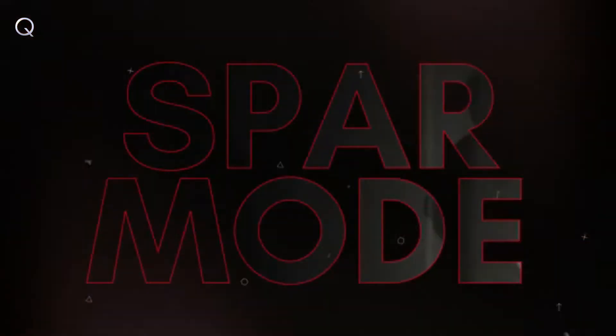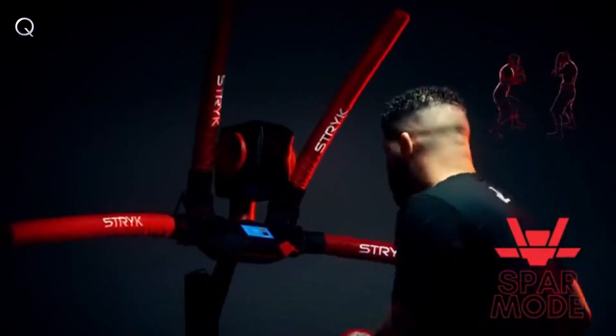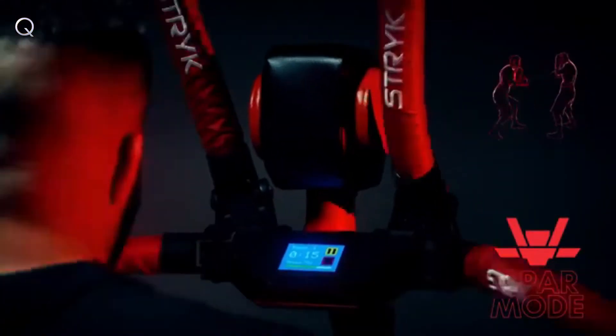Spar mode. Made for users who want to challenge themselves. Train on your own schedule and at your own pace. The RX-T1 strikes in a realistic yet unpredictable fashion with four levels of difficulty.